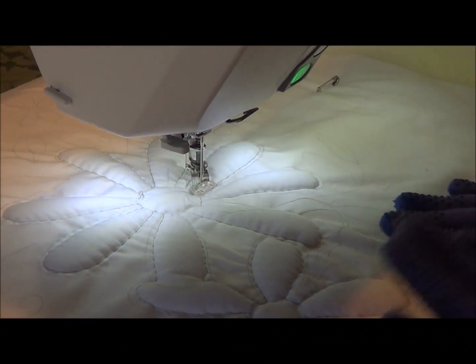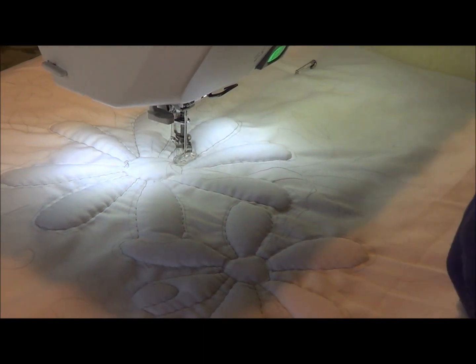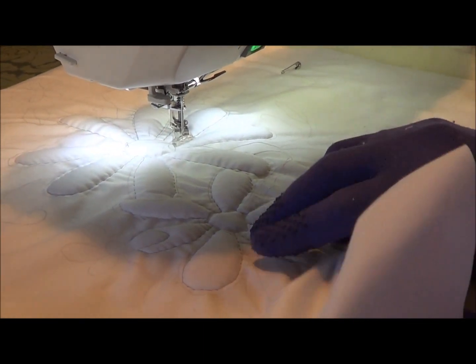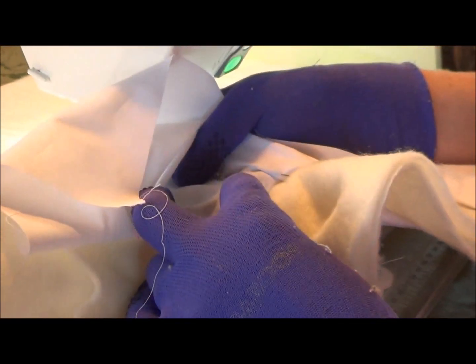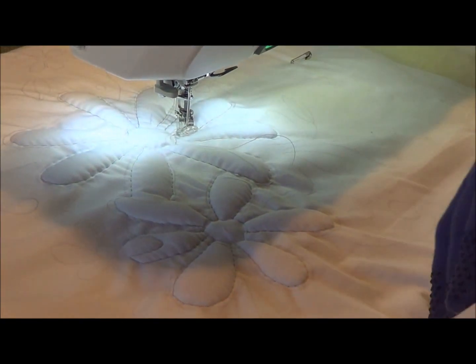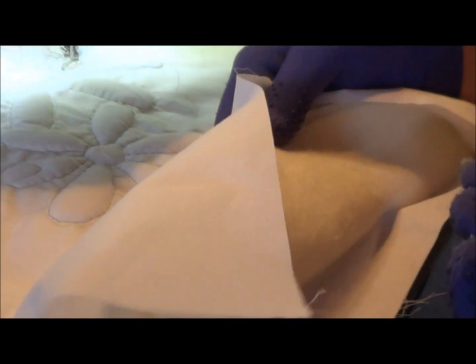Step two of this project: once you've cut away your trapunto, which is the dacron, we've cut that away and we've already basted the stitch down so we can cut away. I've put two layers of wool wadding and I've put a backing on this one just for ease.